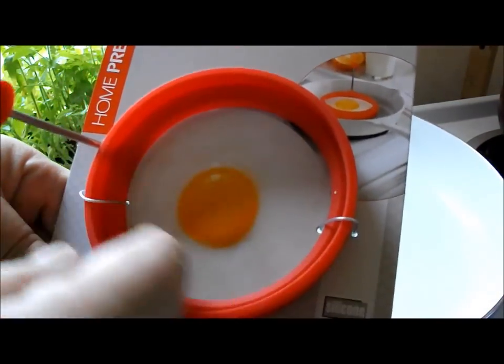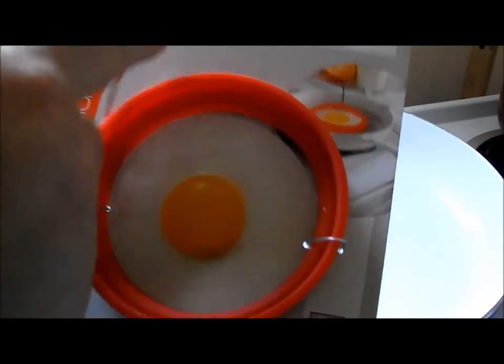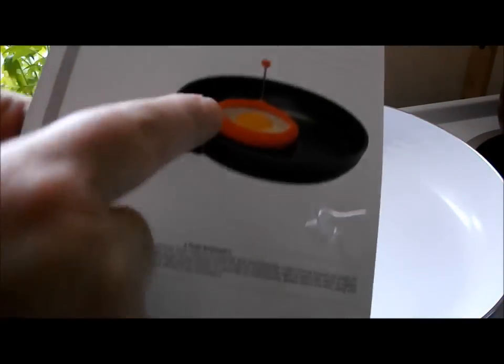If you flip it over, then you get a smaller circle. It's got this little handle that goes up and down so you can flip it around. I've got my stove on medium and I'm going to put a little oil in.